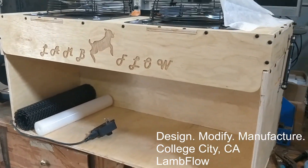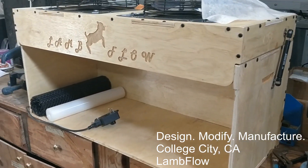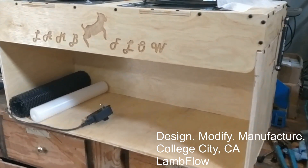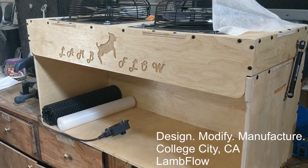This is a laminar flow hood. I designed and built these out of wood. You get much more cost effectiveness out of this and much more volume than the pretty high-priced metal ones or plexiglass ones.